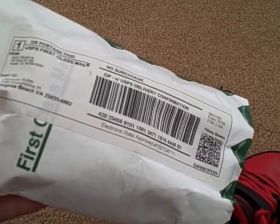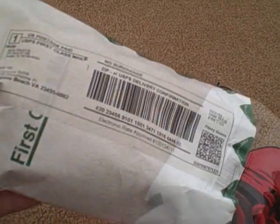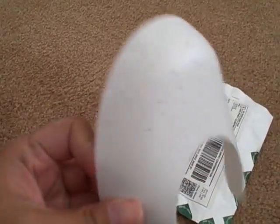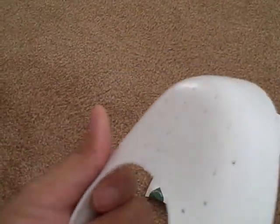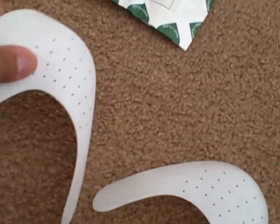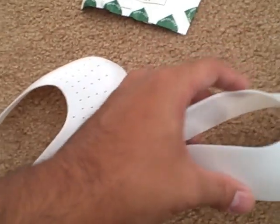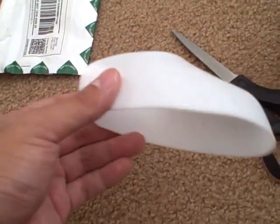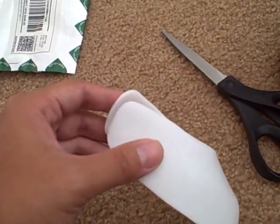Here they are — the wearable shoe trees, made out of a rubber plastic type of material. It's bendable and pretty comfortable to fit in. My Jordan 45s. Let's see how it goes. We'll start off with the demo.